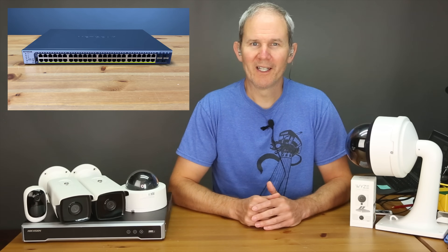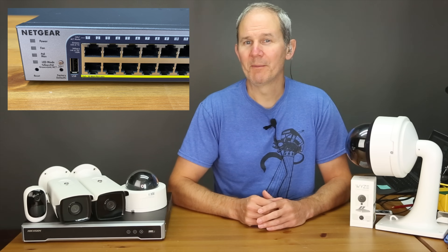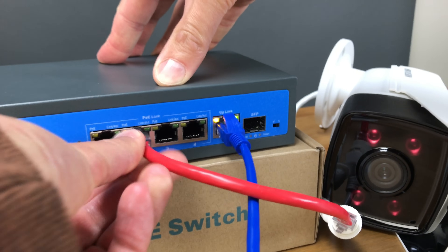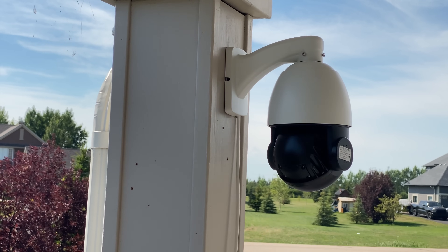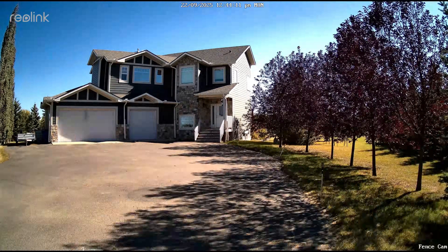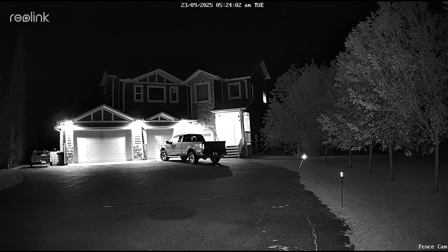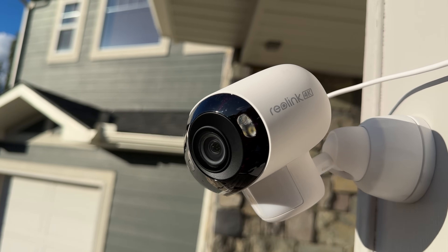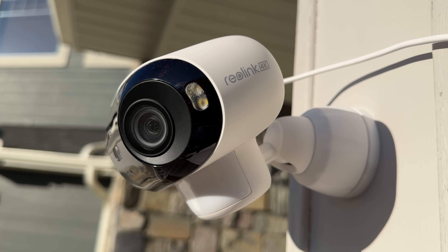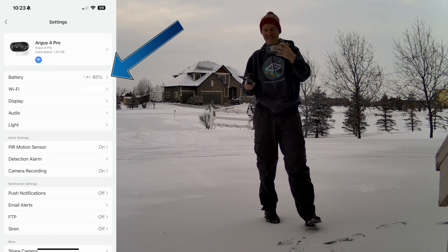A wired network connection will support PoE — Power over Ethernet — which sends both data and power over the same cable. This opens up the door for devices requiring more power, like larger PTZ cameras with extended zoom features. A wired connection will also allow for continuous live feed viewing and full-time recording. With solar-powered and battery-operated cameras, recording is only possible when motion is detected, not full-time.